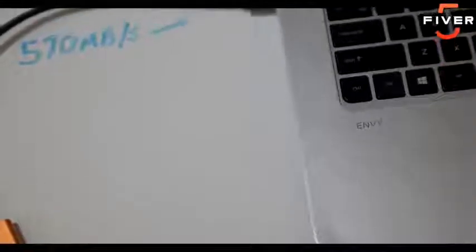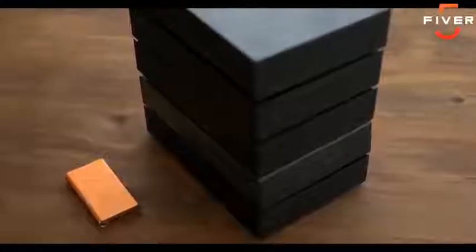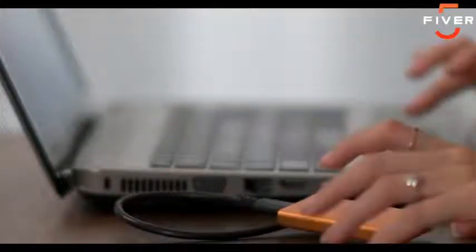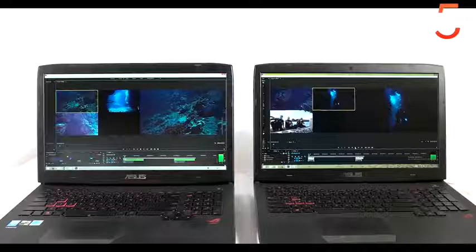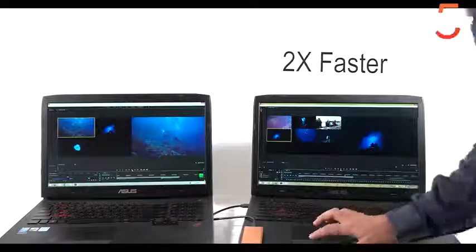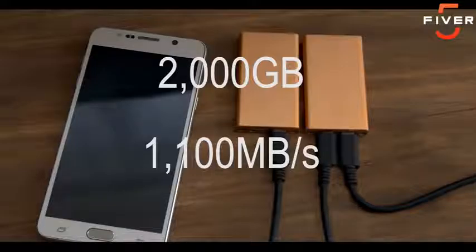It runs at 570 MB per second, which maxes out your USB cord. That means this little drive is as fast as all five of these combined. To make your computer faster, you just plug in the ThunderDrive and move your files over. And this isn't just for old computers — these are two of the fastest laptops on the market and they're able to play several 4K videos at once. With the ThunderDrive, this one is now two times faster. The ThunderDrive has two ports and works with Thunderbolt 3 and USB.